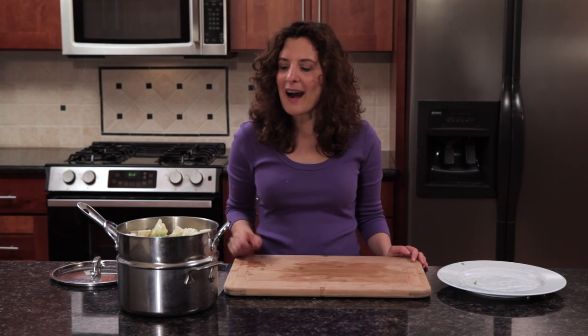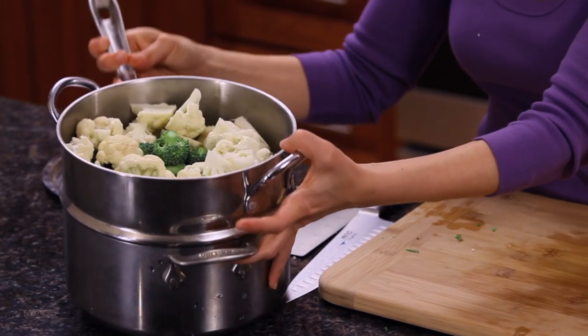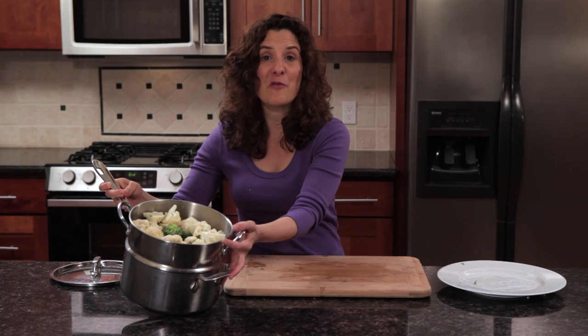Now I'm going to go ahead and steam the broccoli and the cauliflower. I filled this saucepan with just a little bit of water and put the steamer insert inside, and it's filled with the broccoli and the cauliflower. So I'm going to cover it and put it on the stove and steam it for about five minutes.